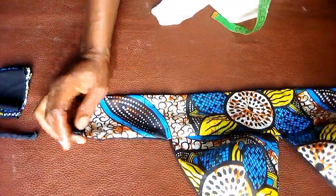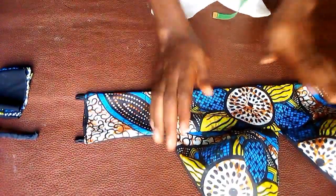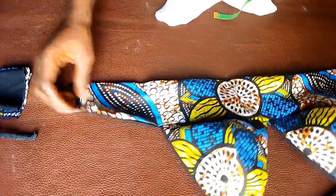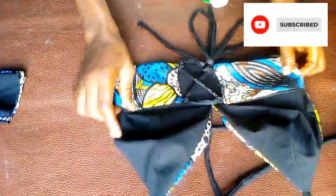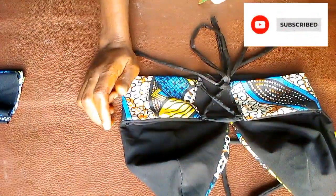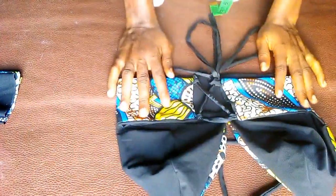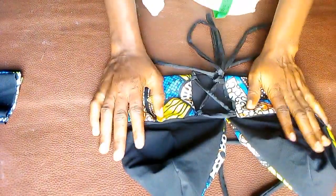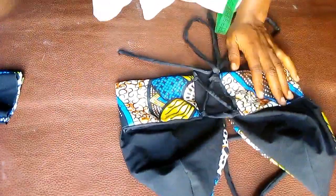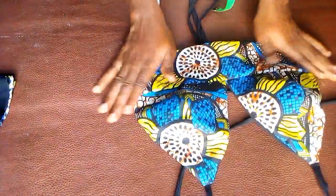I also went ahead to make a long rope to lace the top. I'm going to lace it right now. As you can see, I've laced it and this is the outcome — it looks very pretty! You can wear both the back and the front since it's reversible. Let me know what you think about this video in the comment section. See you in my next one — don't forget to subscribe, thank you!